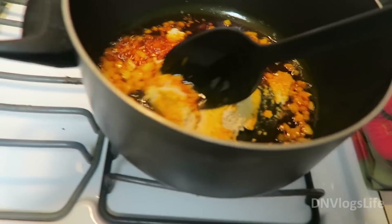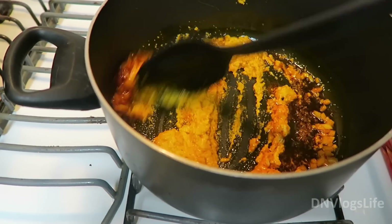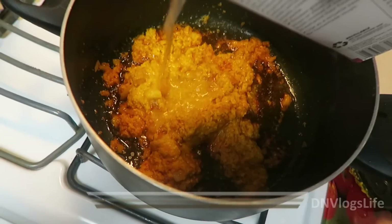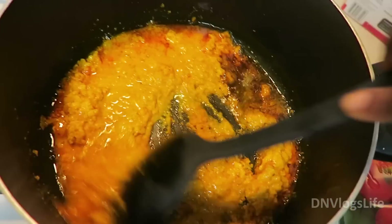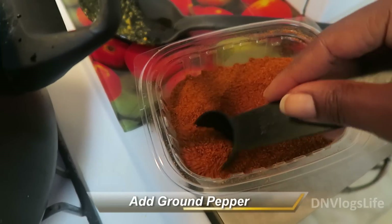For the crayfish, I got about half a cup of crayfish and I blended it in my blender to make it into a powdery form. For the melon seeds, to make the melon paste all you have to do is add some warm water.